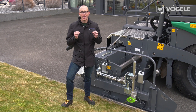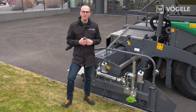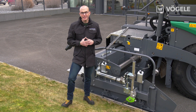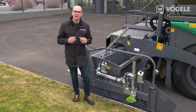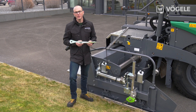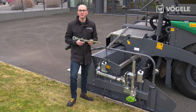The mechanical sensor is perfect for scanning kerbs as the sensor is always in my field of vision. I can use the short ski for short radii and also to perfectly copy the reference. I can even out smaller irregularities in the reference by reducing the sensitivity.